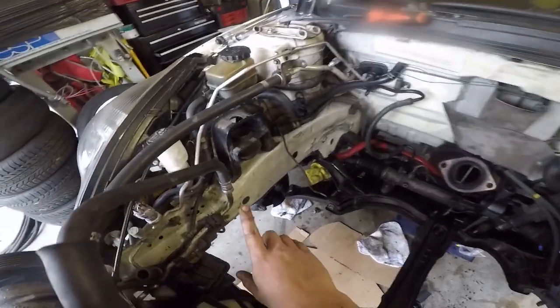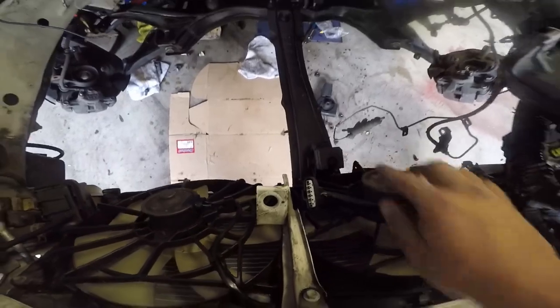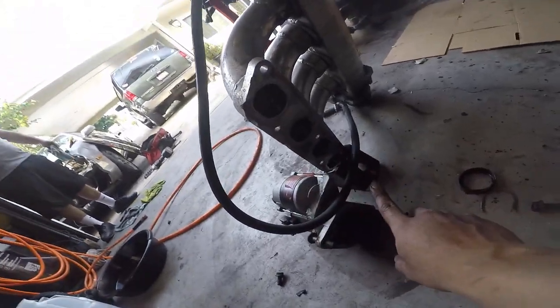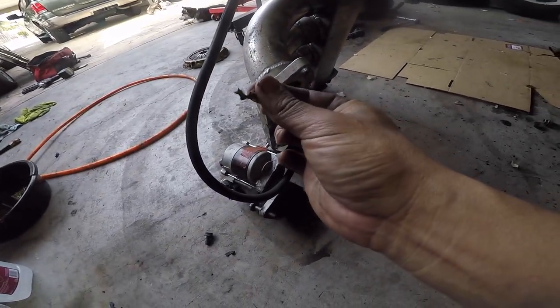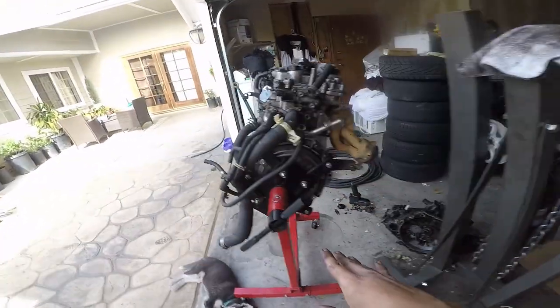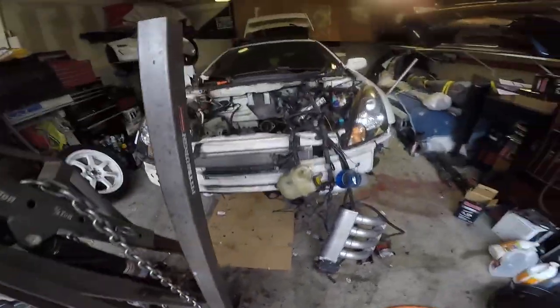Motor mounts are on — that one, that one, this one over here, and this one's already on. One thing I forgot is I've got to clean up this DDPR. They put some silicone on it and still had the gasket — you can see it, dumb idiots. So I gotta clean that up, then move on to the clutch: drop the motor, put it on the cherry picker, put the clutch, put the tranny, put it inside the car. Sounds so easy, but it's not.